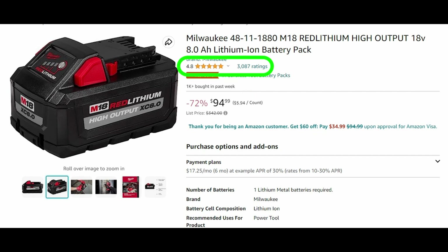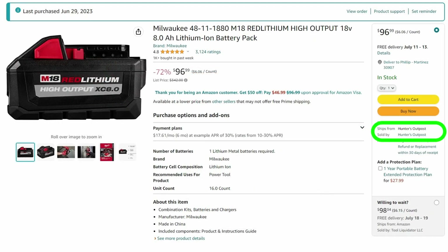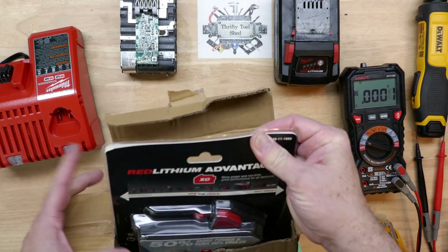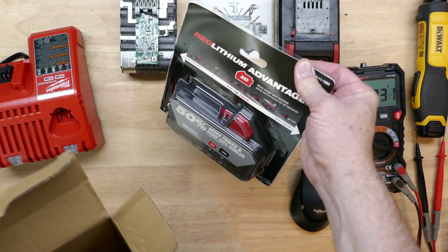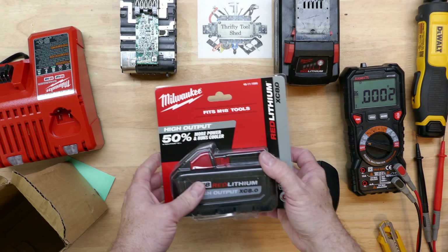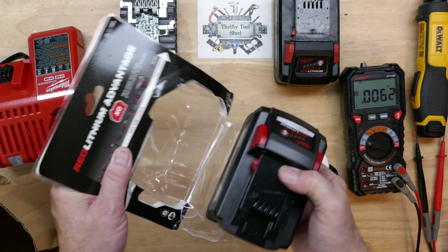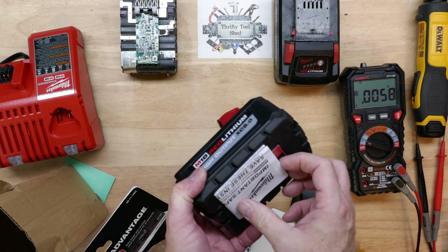Since the video, after I contacted them about the battery being fake, they have changed the store name on this item several times. Now it shows it's trending at over two thousand units a month. The ratings haven't changed a lot - down just a little - and there's a different seller showing as well currently. The package looked really really close to a Milwaukee from the outside; it was very hard to tell, and the label looked excellent.